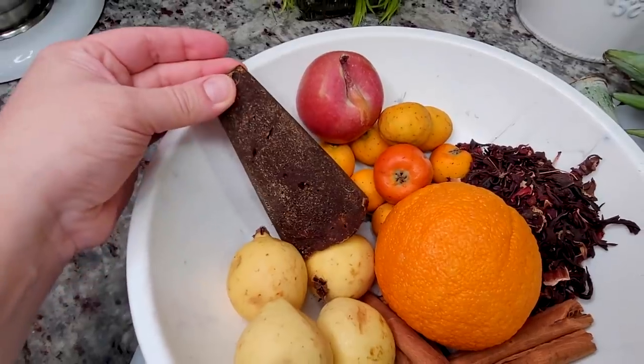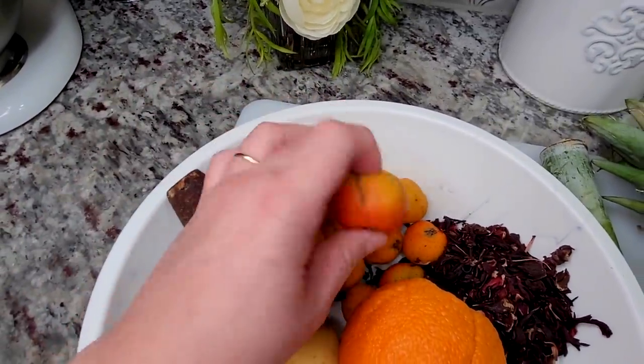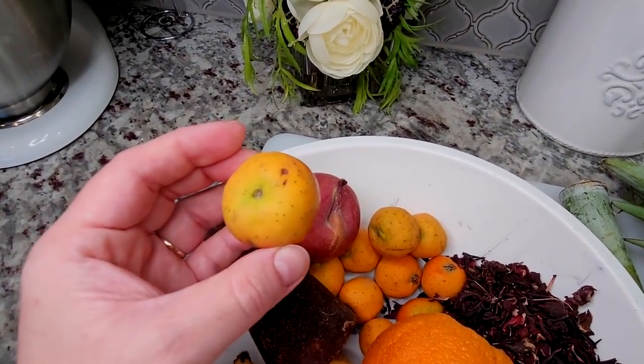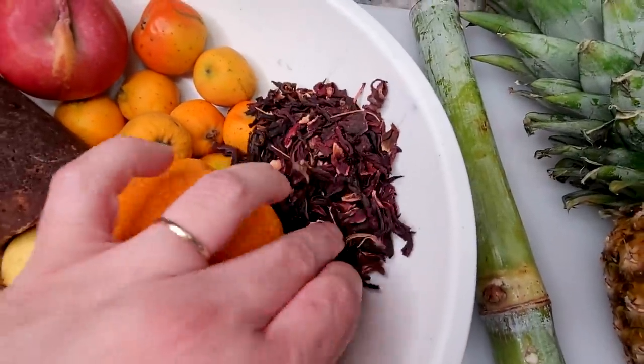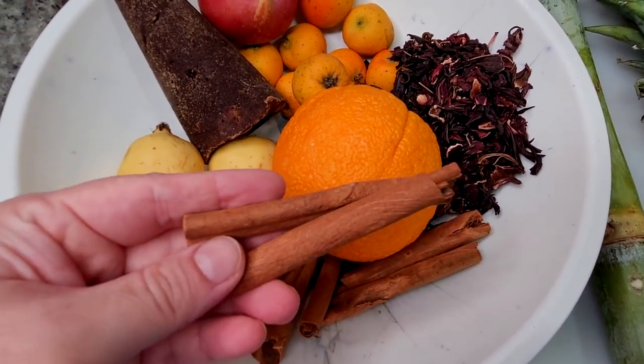To start, I'll be using 8 ounces of piloncillo, one small apple, and 8 ounces of tejocotes — this is kind of like a mini apple. I'm also using a third cup of Jamaica, which is hibiscus flower, one large orange, and four to five cinnamon sticks.